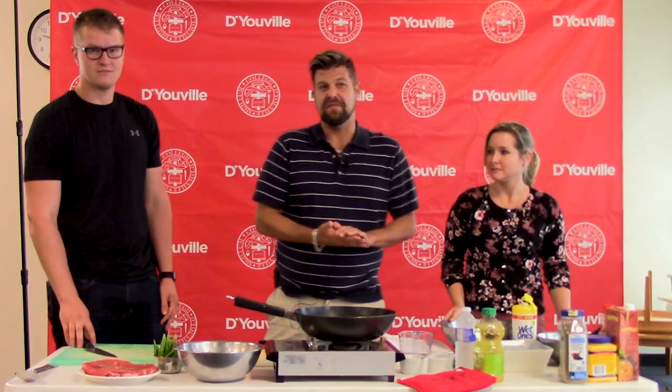I like to start with the marinade first. Starting with the marinade first gives it a little bit more time for all the ingredients and flavors to fuse together.